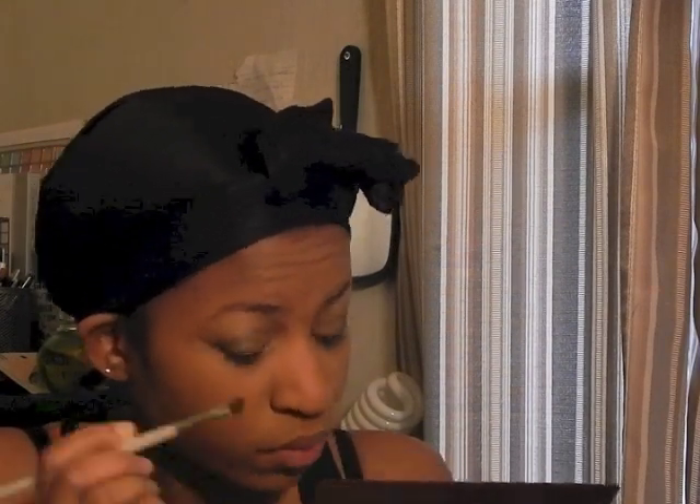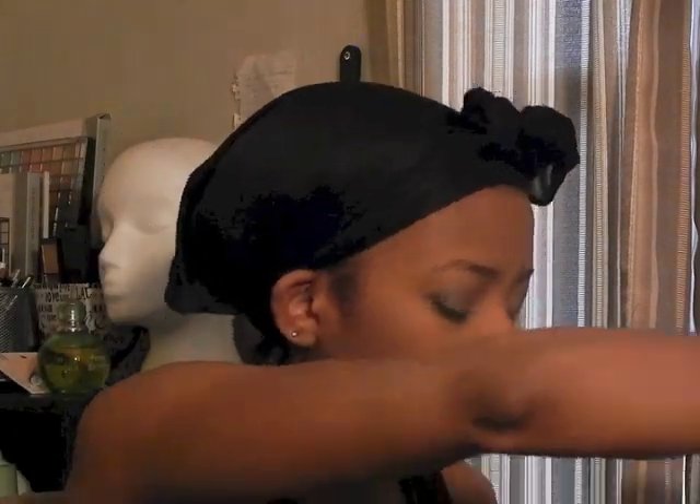Then I'm going to take the color Sidecar from the Naked palette and apply that all over the lid, up to the crease. It's a pretty simple look — only four colors, but it looks really nice photographed. Then I'm taking the yellow color from the palette — I think it might be Walk of Shame — and applying it to the brow bone.